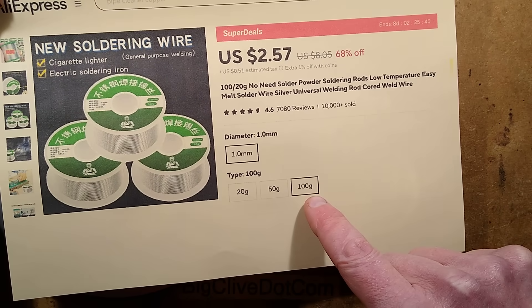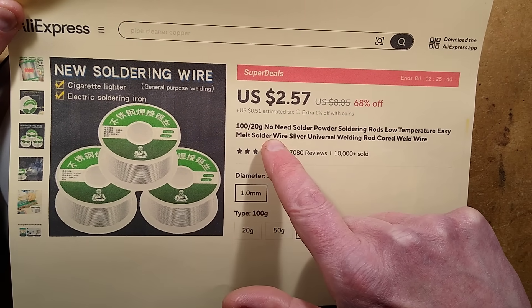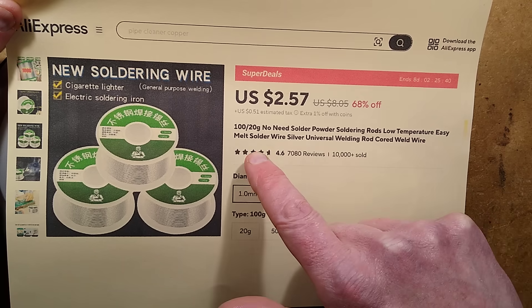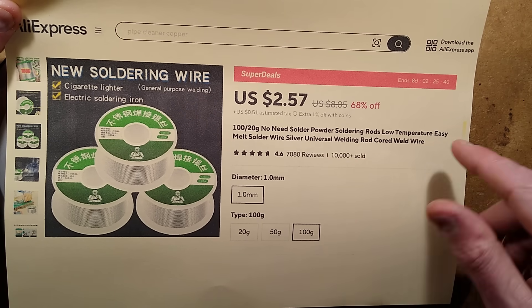I bought the 100 gram reel of 1 millimeter soda. The listing has all sorts of variants: 100 gram, 20 gram, no need soda, powder, soldering rods, low temperature, easy melt, soda wire, silver, universal welding rod, cord, weld wire.